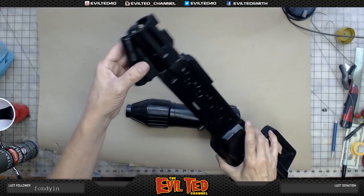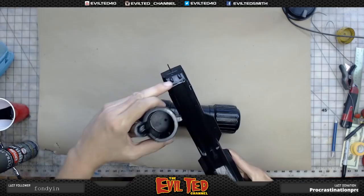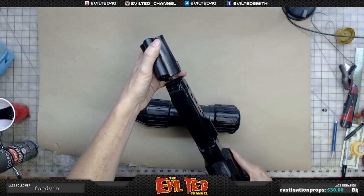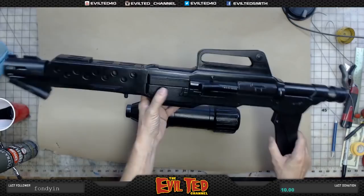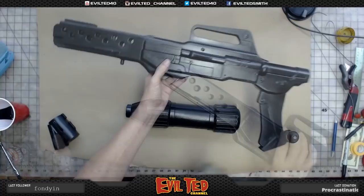Same thing with the barrel — pulled off, I have a magnet there and a pin, and again a little small hole. I went ahead and put little tabs on the inside so they can line up. Line this up like this — there you go, it's a little bit more stable. This is going to be really helpful when I paint, because I know this part stays black so it comes off, and the barrel stays black so that comes off too.